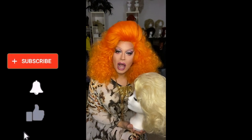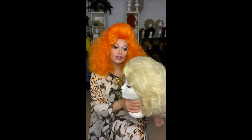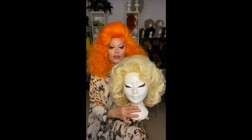Hello my CT YouTubers. I hope you are fine and doing absolutely fabulous. Welcome to my channel. Today I am here to teach you how to travel with such a beautiful big wig.